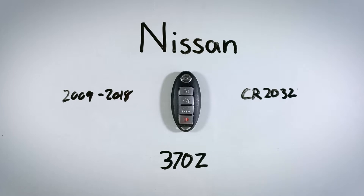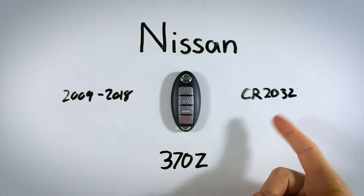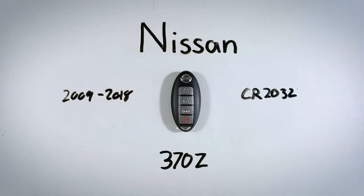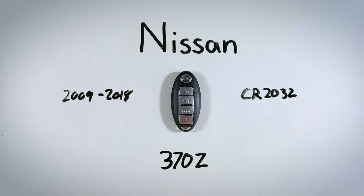The only things you'll need are a regular flathead screwdriver and one CR2032 battery. If you don't have one of these batteries lying around the house, go check out the first link in the description — that'll take you to Amazon where you can find them for just a few dollars.